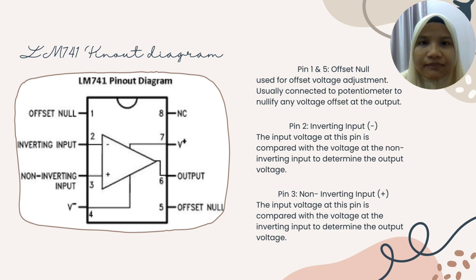We go to pin 1 and pin 5 first, which are the offset nodes. The offset node is used for offset voltage adjustment, usually connected to a voltage potentiometer to nullify any voltage offset at the output. For pin 2, it is the inverting input for negative voltage. The input voltage at this pin is compared with the voltage at the non-inverting input, which is at pin 3.